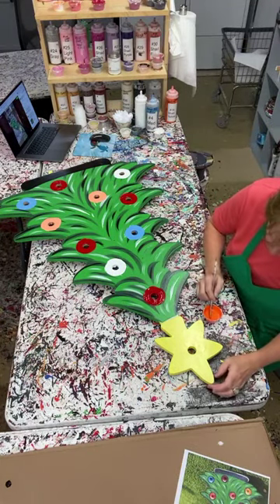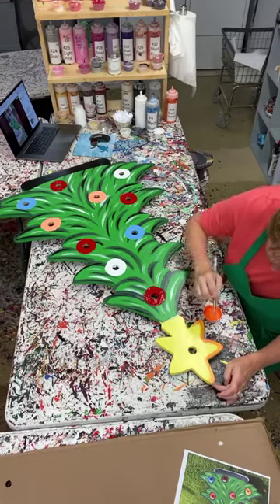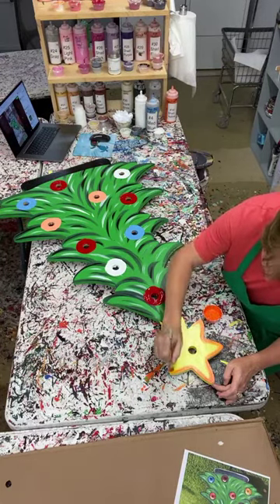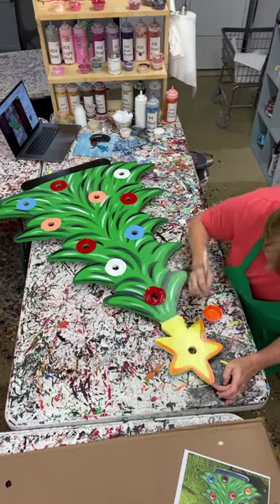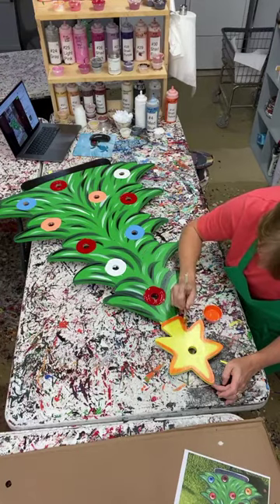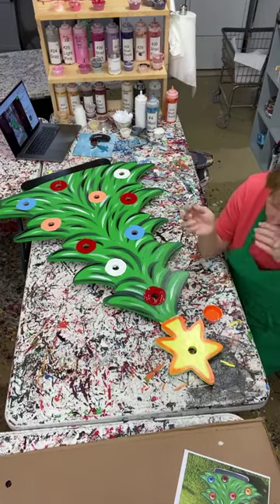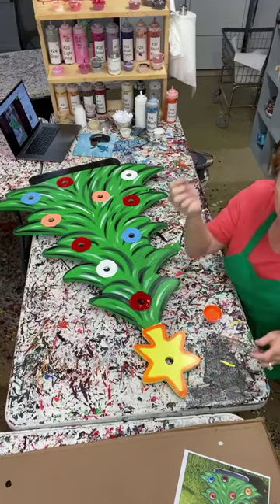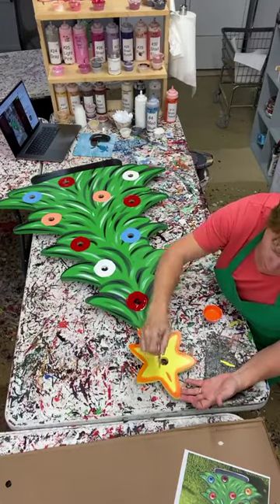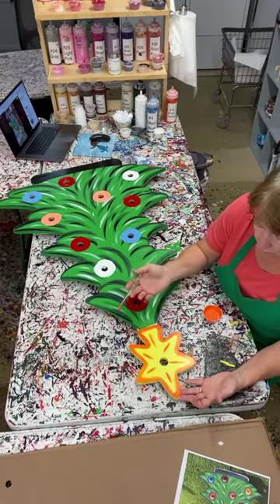I did a live tutorial on this last year but I thought I'd do another one this year since I'm painting this as a sample. For those of you that follow us, you may want to check us out Tuesday night - Ashley and I will be together doing a live sneak peek for all of our Christmas stuff. The live is going to be done at our shop - she usually does it at her house but we've got some things in mind that are going to be different. So we're trying to get all of our samples painted, which is what I'm doing right now.